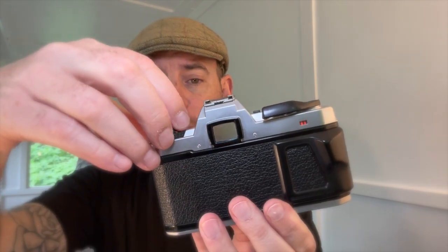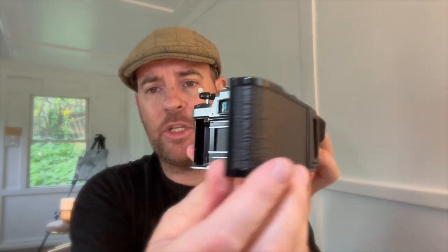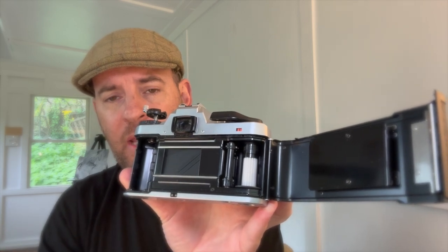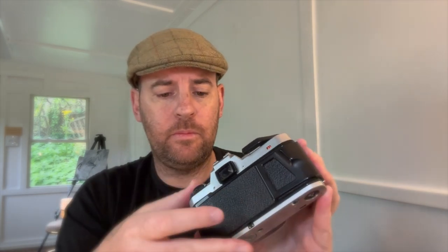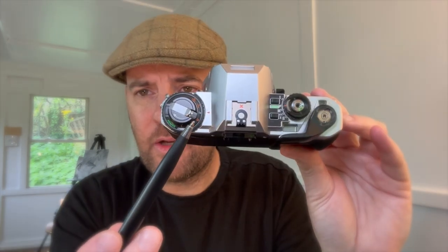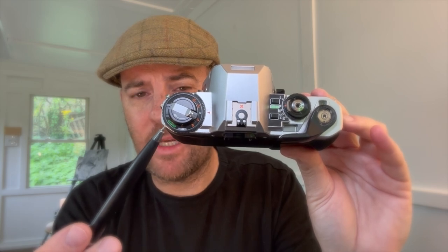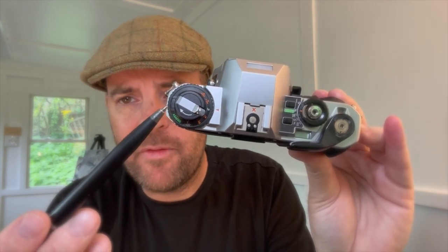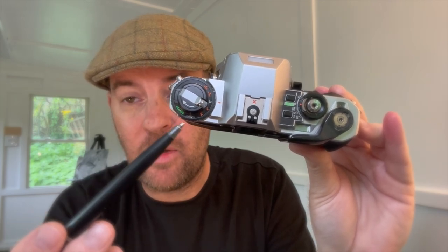To open the rear flap, I'm going to lift up this tab and it should pop open. Wonderfully clean. And you can see on this camera the light seals have been replaced, so I get no light leaks. We can also see that on the top we have exposure compensation, which is a wonderful feature. And then on the side here is where I set my ISO or ASA. Right beside the ASA is a button — you depress that in order to change this dial, otherwise it's locked in.